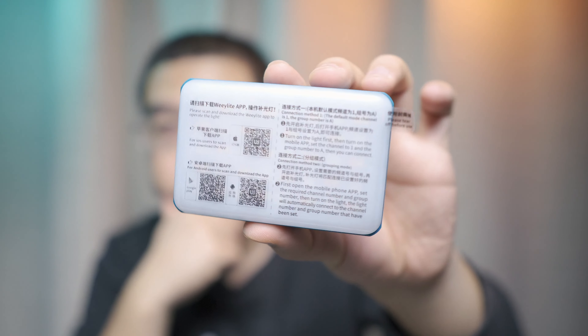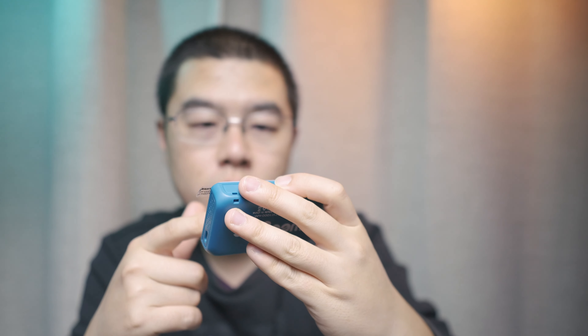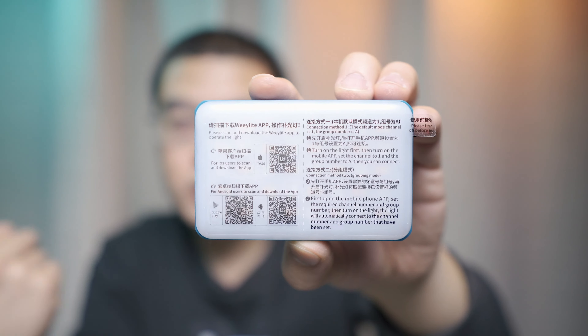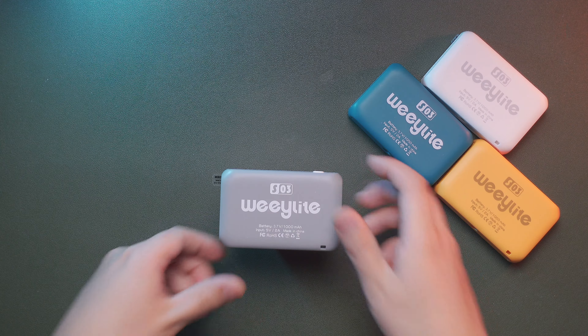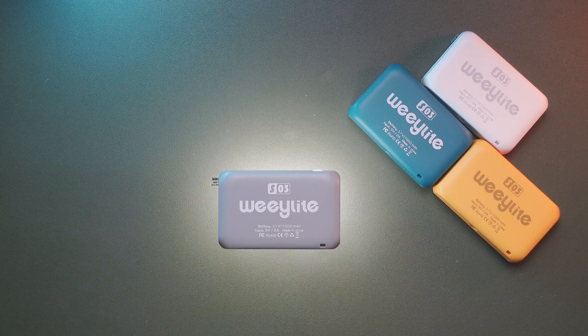I want to give you close-up shots because this is key information from the user manual, where the Vlite engineers share the different connection methods. Method one: open the light, then connect with the app to control a single light. Method two — the best part — open the app first, select the channel and group, then open the light, and it will automatically pair to that specific group, making multi-remote control possible. If you only have a single unit, just turn on the light; by default it enters CTT mode at approximately 5500K.